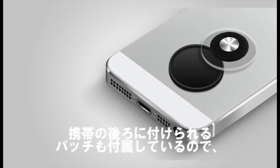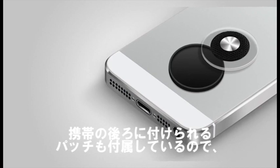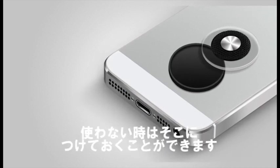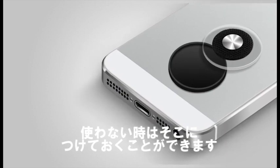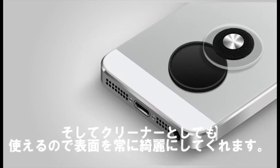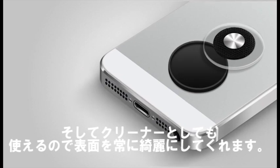The controller does come in the package with a little holder that attaches to the back of the phone, so you can just store it in the holder when you're done using it. The holder also has an adhesive on the inside that holds it in place and also doubles up as a cleaner for the controller's adhesive surface.